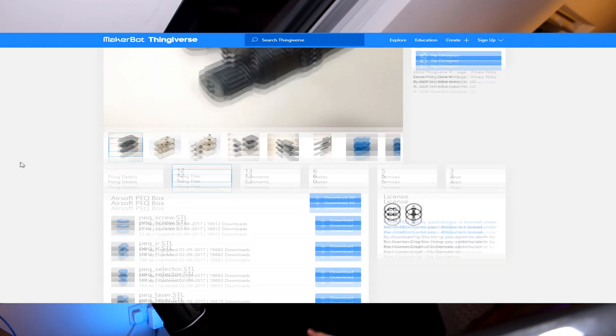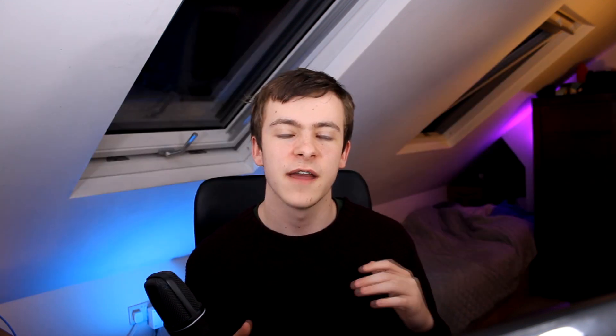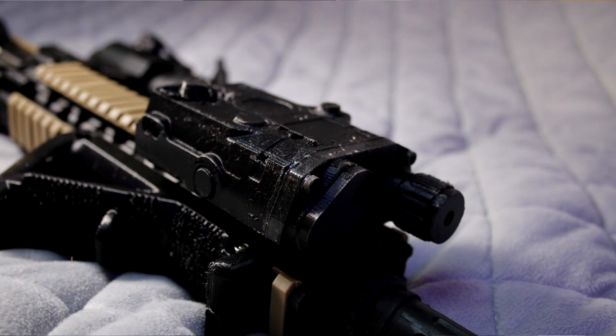So far I'd only printed functional parts for my Airsoft loadout. However, this time I wanted to print something more aesthetic, so I decided I was going to print a PEQ box. For anyone that doesn't know, a normal PEQ box contains a laser and a flashlight, but for this one it is just a dummy box that's completely empty on the inside. I found this model and it was amazing, so I printed it in four parts and then super glued the parts together. I was then able to slide the completed part onto my gun and attach it with an M3 bolt. This worked perfectly and I think it looks so much cooler.